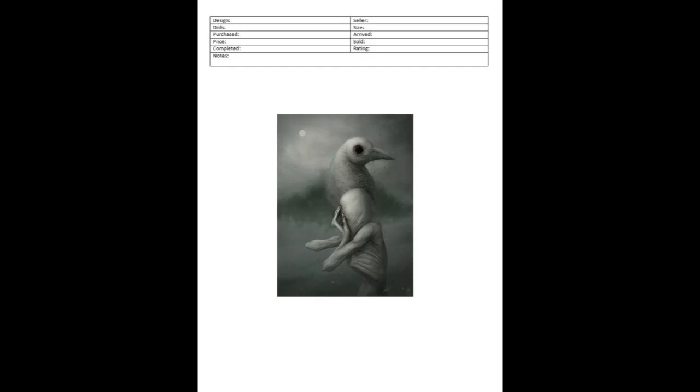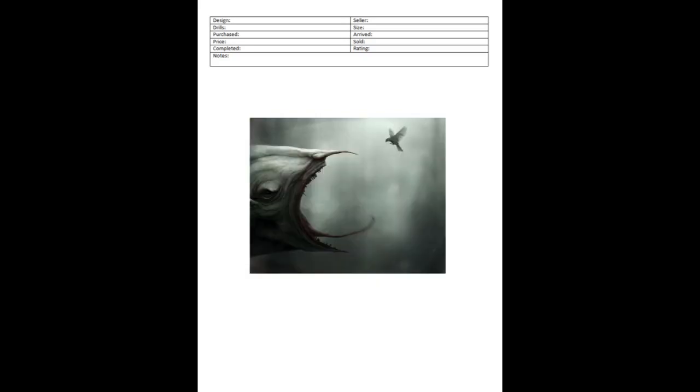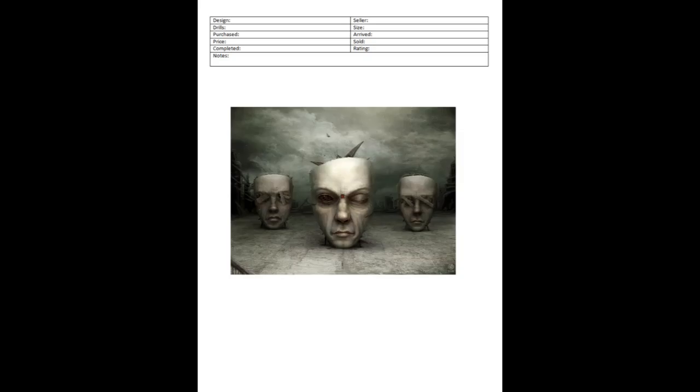That is my introduction to the diamond painting canvas inventory binder. I hope you guys enjoyed the video. Thank you so much for tuning in — I will see you next time. Bye bye.